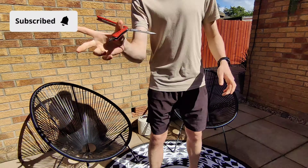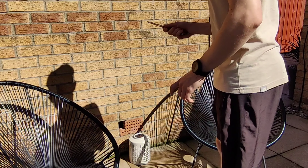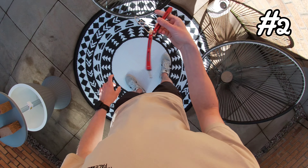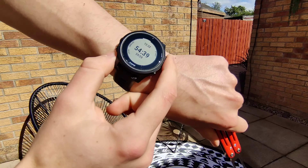I'm going to attempt to learn 10 brand new skills in just one hour, but first the rules. Any time I spend watching a tutorial won't count towards the hour, but every second I'm physically attempting the skill will.